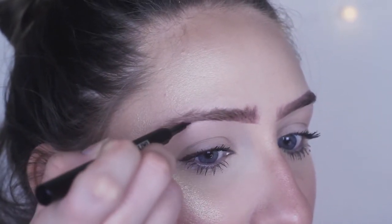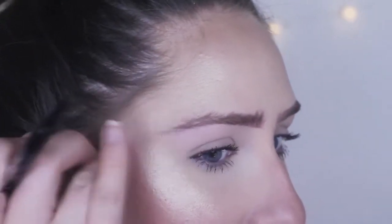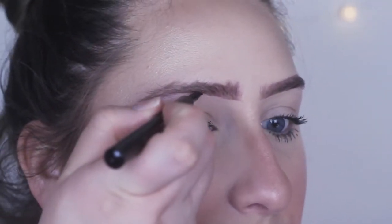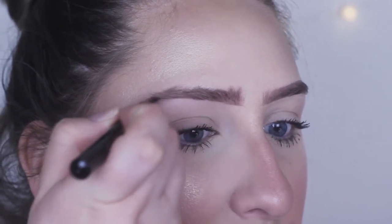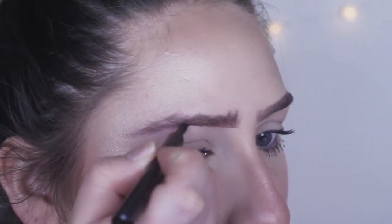That was a little difficult. My other brow actually went okay — it didn't go quite this bad, but it still wasn't amazing. I will be cleaning up my brows with concealer like I always do.